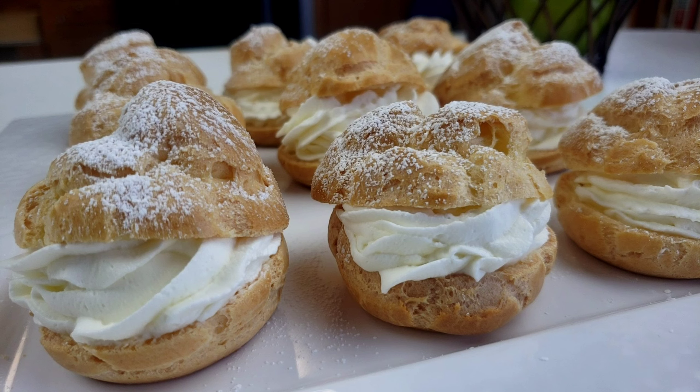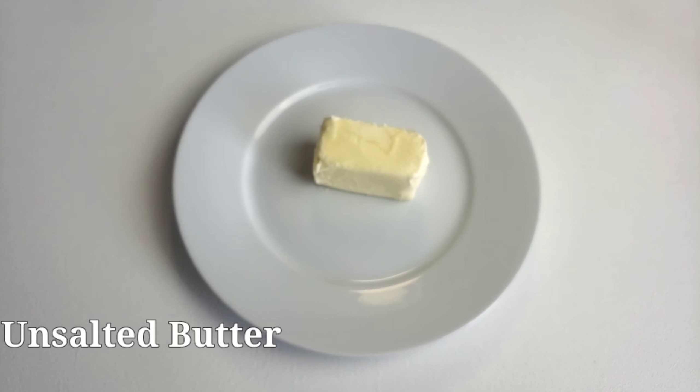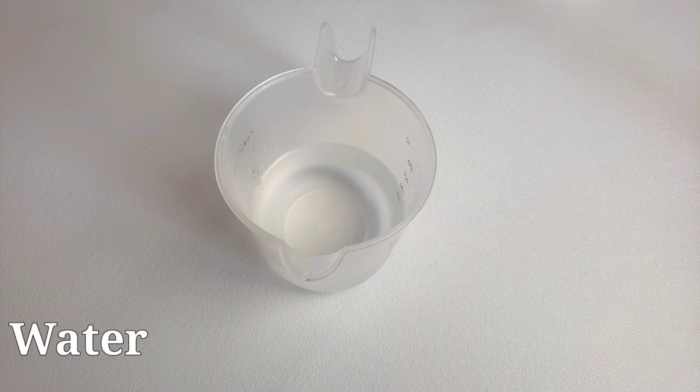You know Mama Wee doesn't like to waste time. And here are the ingredients you will need to make these beautiful pastries. You will need all-purpose flour, butter, sugar, salt, eggs, and water.